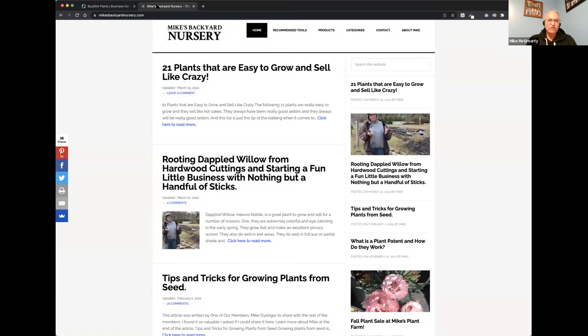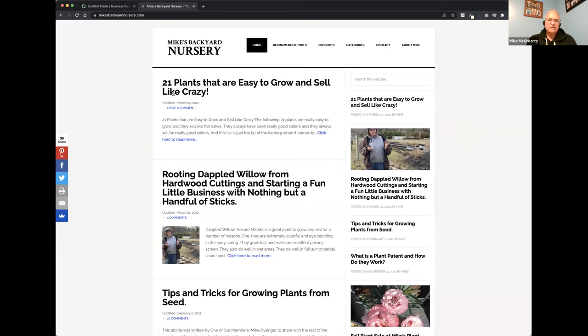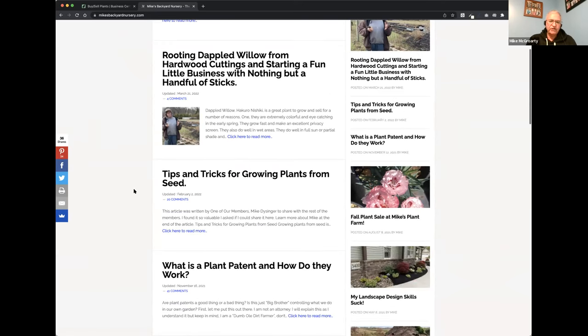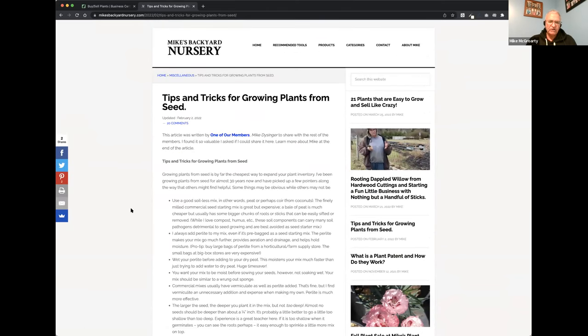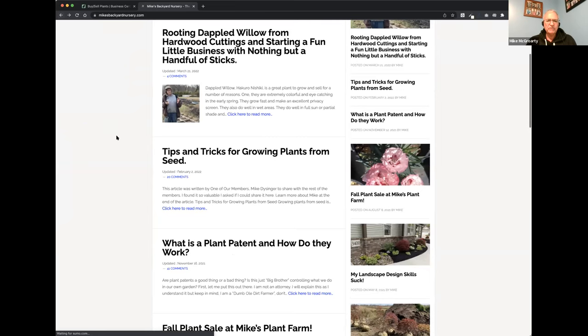We can show that on the website now. The third post down is tips and tricks for growing plants from seed - an article written by one of our members, very detailed about growing plants from seed. It's just a sea of really good information about that. Make sure you check that out; you can probably print it off if you want to.